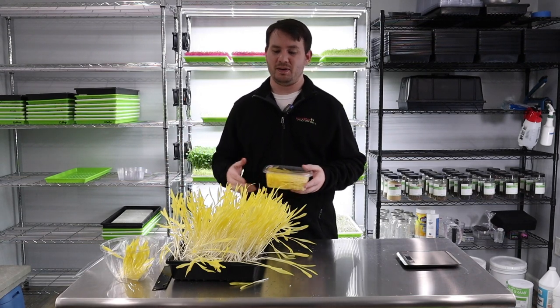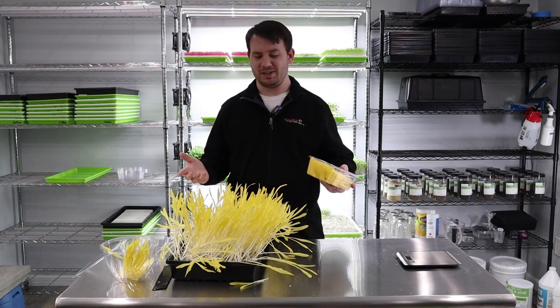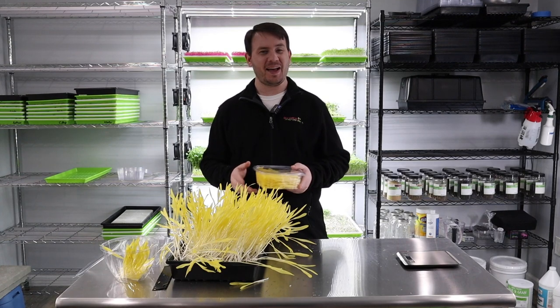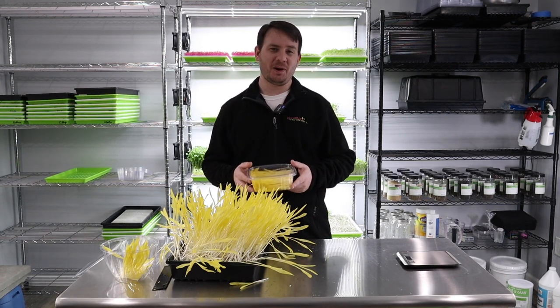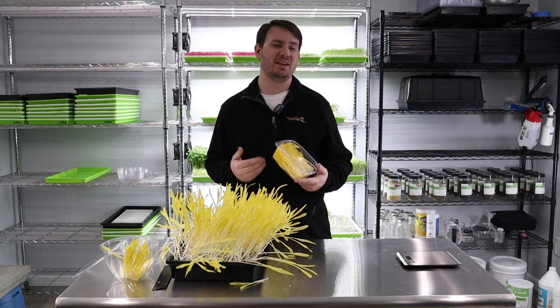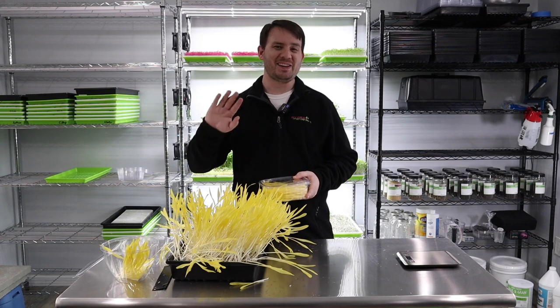I really hope you enjoyed watching our video on how to make the blackout dome and how we incorporated it into the grow — how we grow these popcorn greens, or I should say yellows! I already have some ideas for our next grow. I hope you learned something and give it a shot — just because I don't like it doesn't mean you won't. It's a super fun one. If you enjoyed this video go ahead and hit that thumbs up button and subscribe. If you have any ideas, suggestions, or questions, leave them in the comment box below. See you soon!